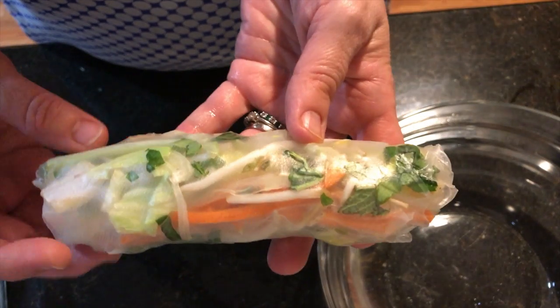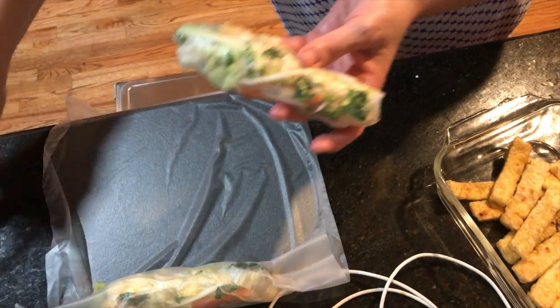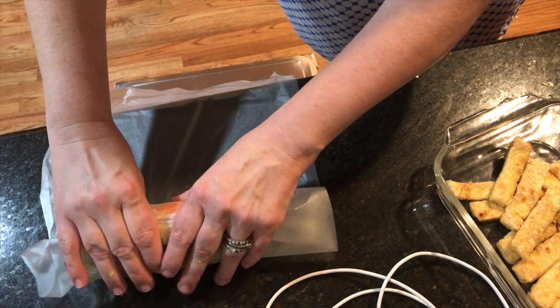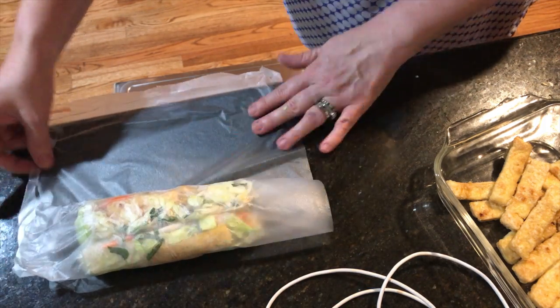When they're all done they look nice, pretty, and translucent. If you get a hole in the wrapper, you can wrap another wrapper around the outside, but each wrapper is one point, so two wrappers means two points. The way I store them since I make them in bulk is to roll them tightly in plastic wrap — that keeps the moisture in. By Friday the texture is different, a little harder, so I fill a pan with water and microwave them for a couple of seconds to steam them back up.